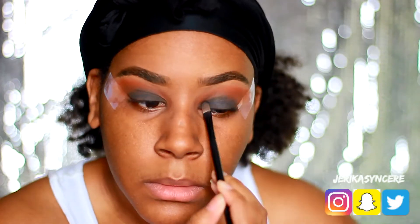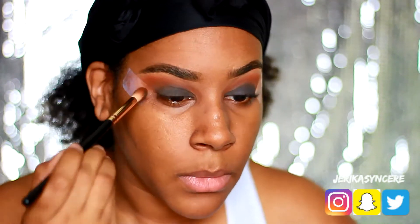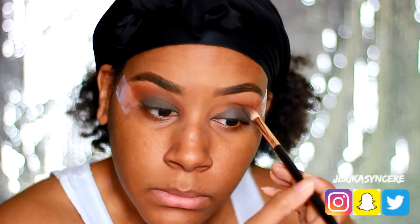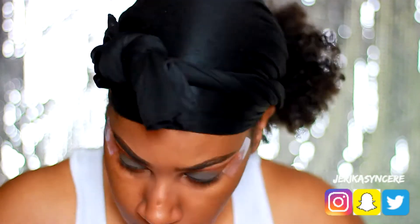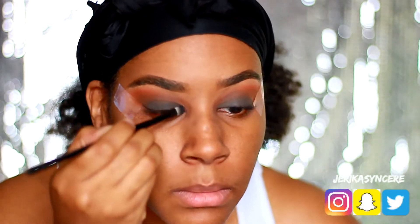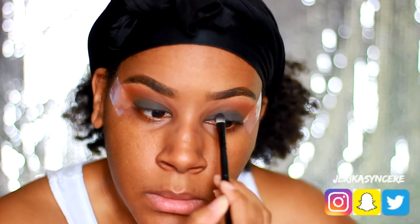Then you're just gonna see me pack on the black to make it as black as possible. This is the blackest I think I could get it using this palette, but obviously if you're an expert you would know to use gel liner to make it darker.